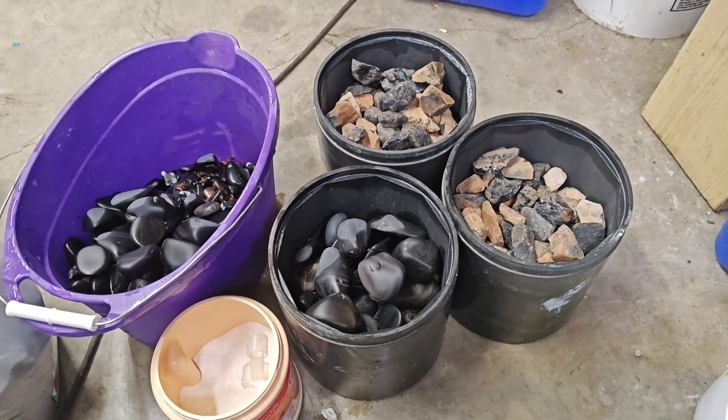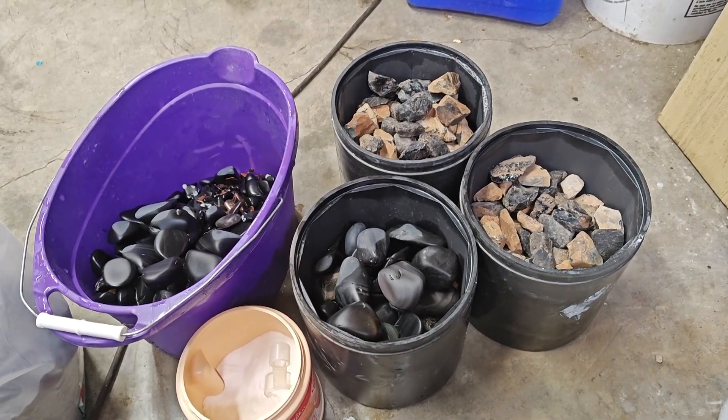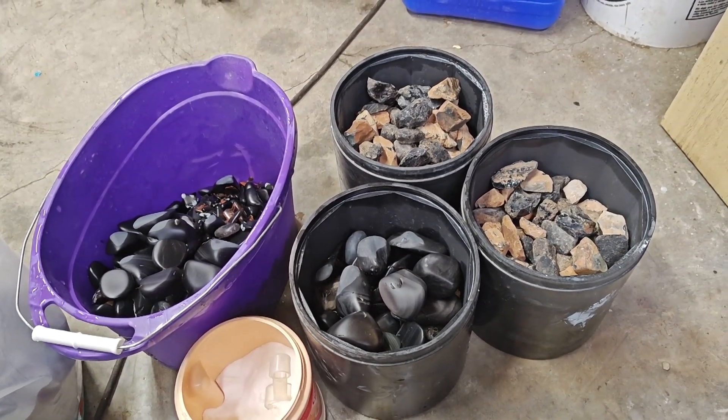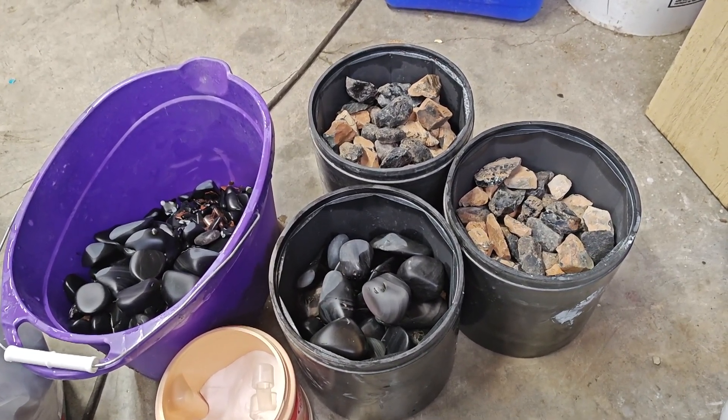Now that I've made that interesting discovery on the difference between the Rock Shed course grit and the Highland Park course grit, it's time to put the Highland Park to the test to find out if it's going to be a significant difference on this obsidian.